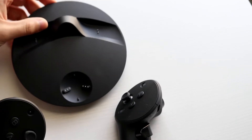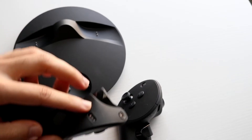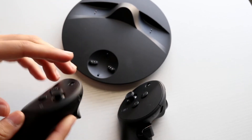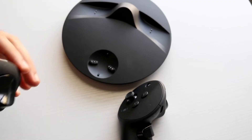Now you want to align the controller with this specific position right here. The right controller will go on the right side and the left controller will go on the left side. So in this case, if we go ahead and match it up, right here is the little port, and that's where we're going to put it.